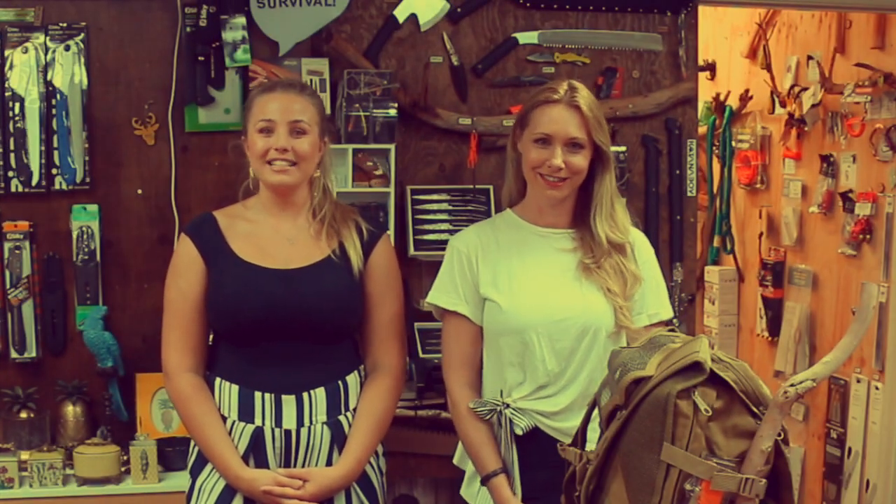Hi, I'm Sine. And I'm Nita. And today we're talking about two fantastic folding saws.